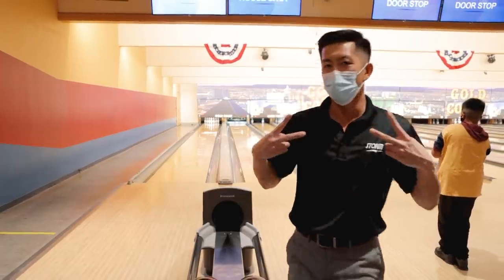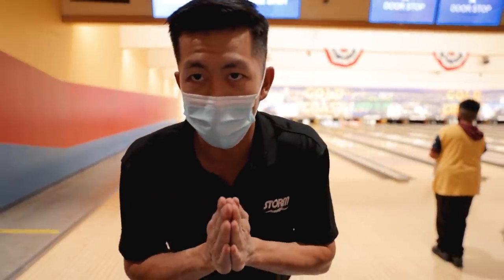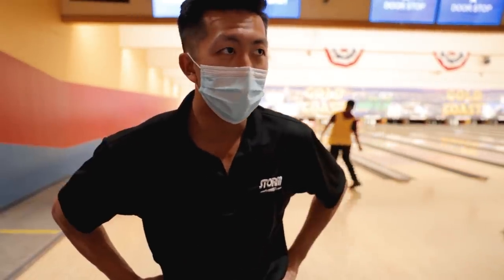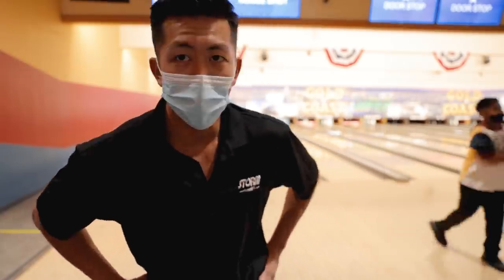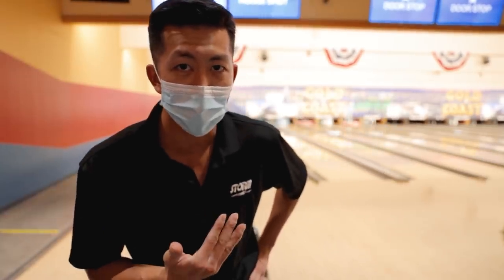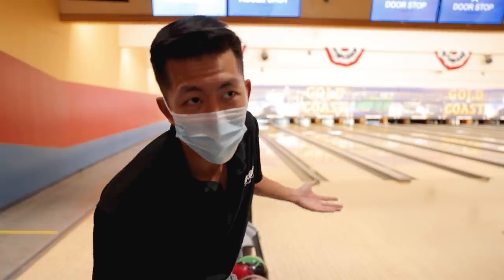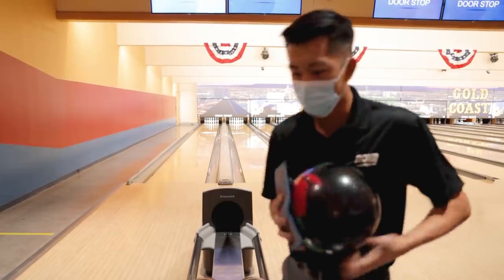We're two for two so far. I've seen a lot of Novas go down the lane already — our video's coming out a little late, so I've had some time to gain an assessment before I threw mine. It looks like it's better on the shinier side, which makes sense because the cover's a little weaker. Balls a little shiny have just looked a little bit better. I'm gonna take a step to the left and hook it.